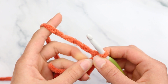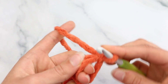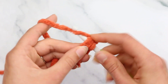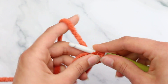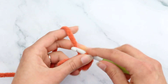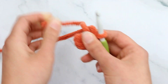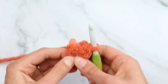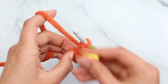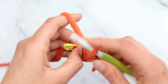Single crochet 6 into the magic ring: insert, yarn over and pull through, yarn over and pull through both loops on your hook — that's one. Continue for stitches 2, 3, 4, 5, and 6. Pull on the tail to close the magic circle. Add your stitch marker to the first stitch. Now slip stitch to the first stitch to join.